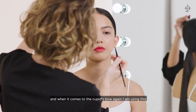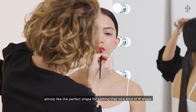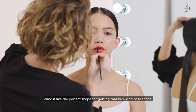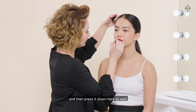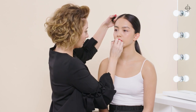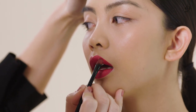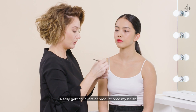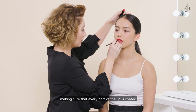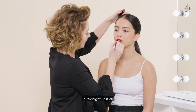When it comes to the cupid's bow, this brush is almost like the perfect shape for getting that nice M shape, so I just like to press it down here as well. Really getting lots of product onto my brush, making sure that every part of the lip is coated in Midnight lipstick.